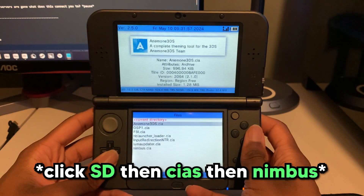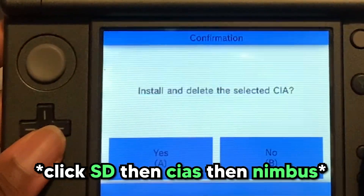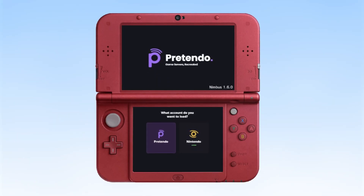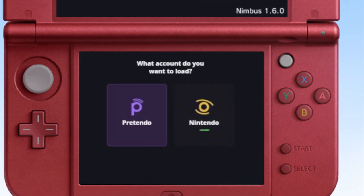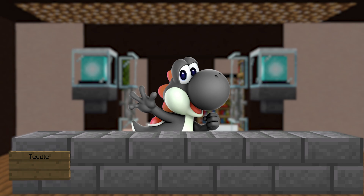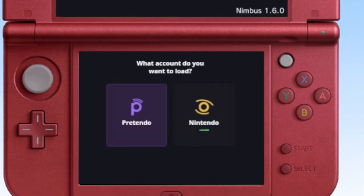Open up FBI and install nimbus.cia. It should now be on your home screen. Open Nimbus — inside you should see two options: Pretendo, which connects you to the Pretendo servers, or Nintendo, which if their servers are gone... I don't know. Whatever, click Pretendo, and now you can close out Nimbus.